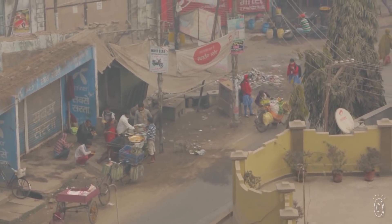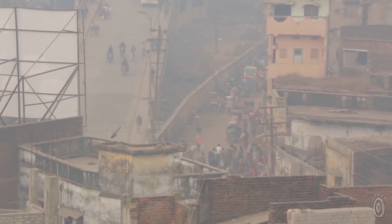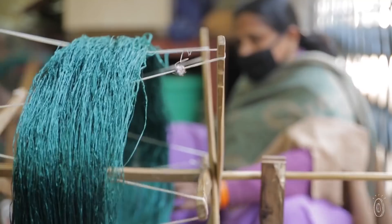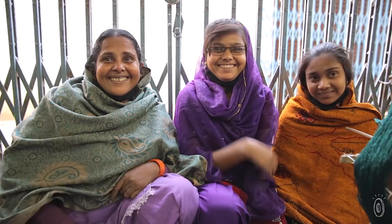Our main production areas are in Bagelpur, India and the surrounding villages. It's an area where many people are stuck without work or working jobs that are unhealthy and that don't support general well-being. Darn Good Yarn gives these artisans an opportunity to provide for themselves and their families.